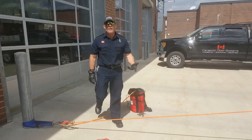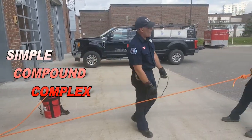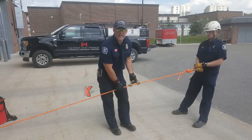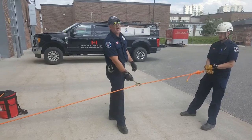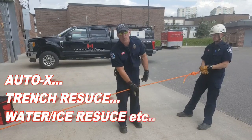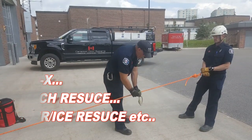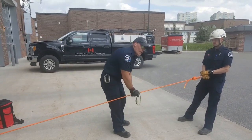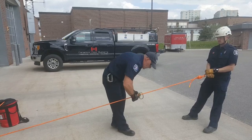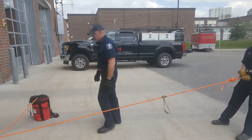We have three basic types of mechanical advantage: simple, compound, and complex. Under NFPA 1006, Chapter 5 JPRs, if you specialize in something such as MVC or Motor Vehicle Collision Response, you have to know how to build a simple 3-to-1. At the Rope Rescue Technician Level 1, you have to know how to build a compound system. So we're going to take a look at simple systems and then work through compound systems.